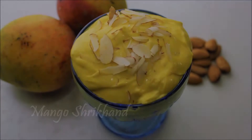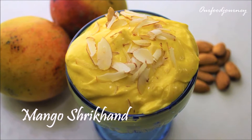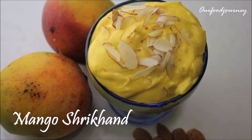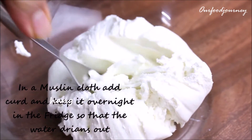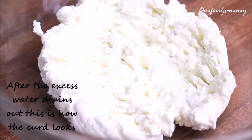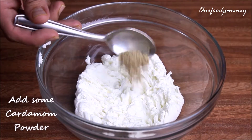Hi guys, today I'll show you a very popular Indian dessert called mango shrikhand. This recipe is loved by everyone irrespective of their age and it's very simple to make. We need a muslin cloth in which we'll add the curd and hang it in the fridge so that all the excess water drains out completely. This is how it exactly looks once the water has been drained out.